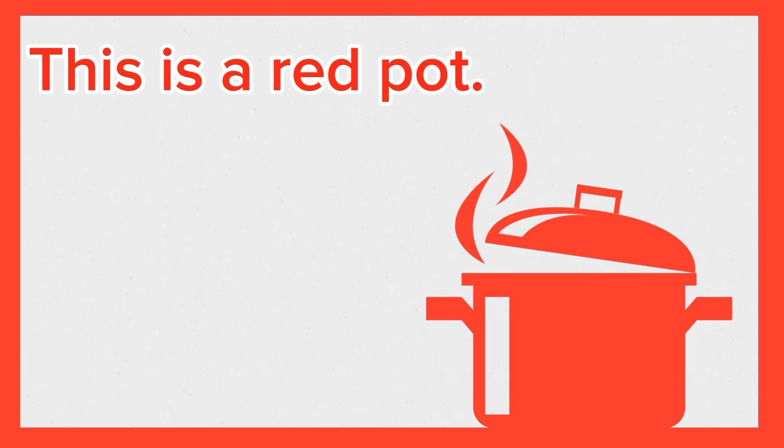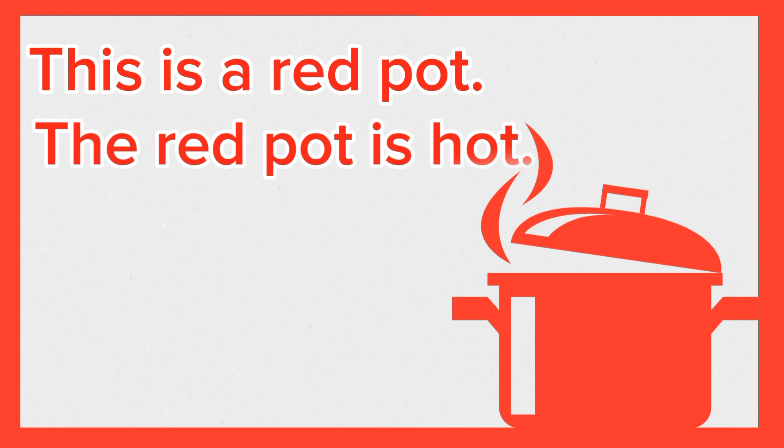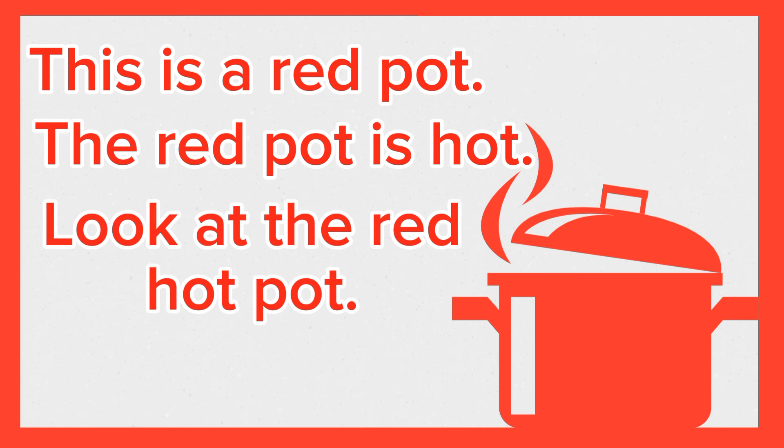This is a red pot. The red pot is hot. Look at the red hot pot. Again, this is a red pot. The red pot is hot. Look at the red hot pot.